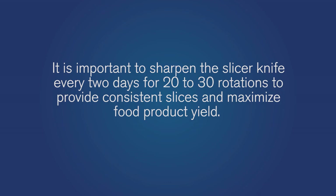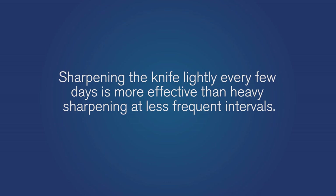It's important to sharpen the slicer knife every few days for approximately 10 seconds, or 20 to 30 rotations, to provide consistent slices and maximize food product yield. Sharpening the knife lightly every few days is more effective than heavy sharpening at less frequent intervals.